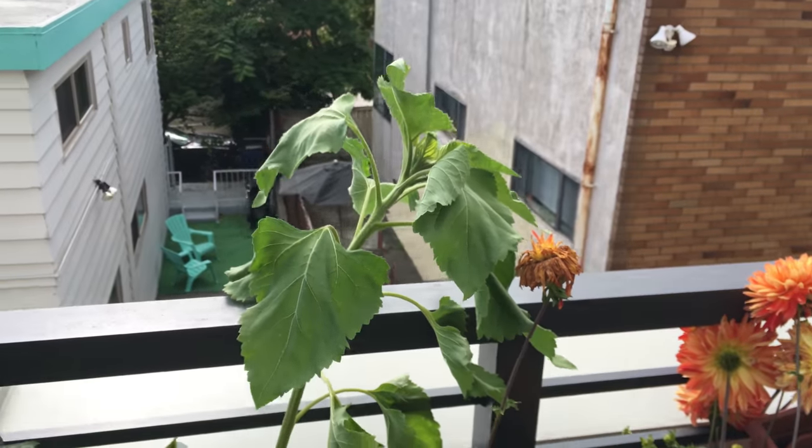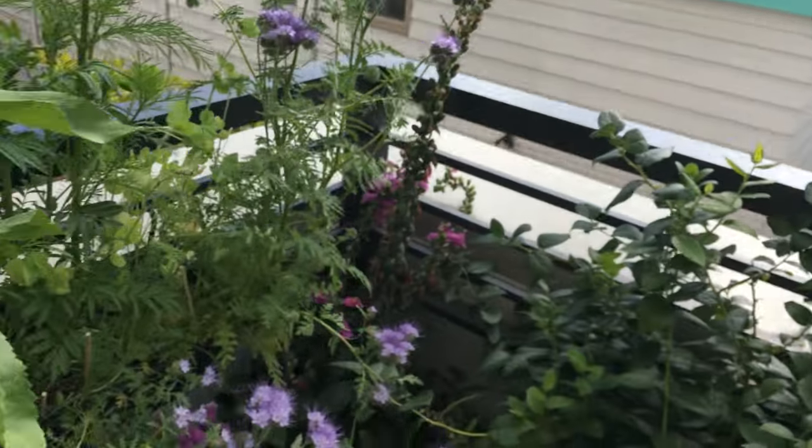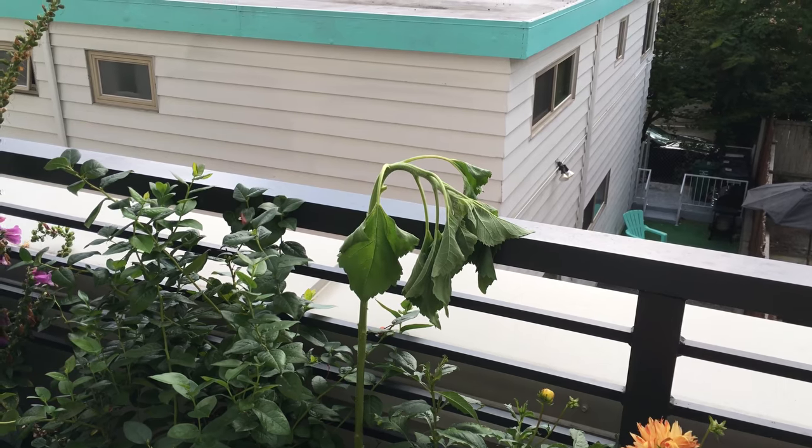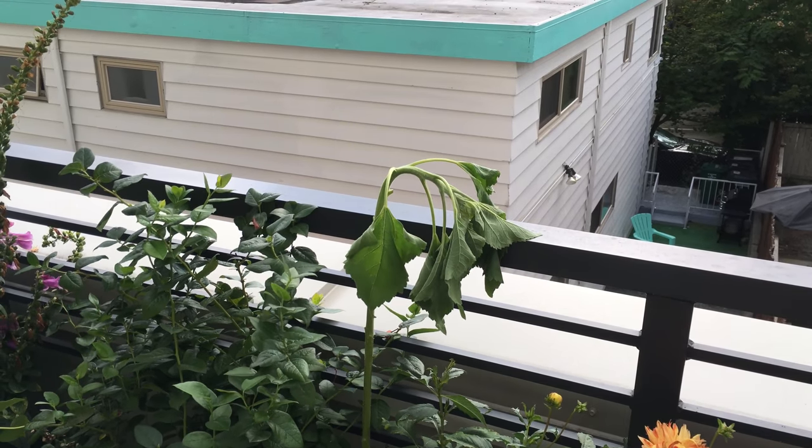I don't think I can save it, sadly. Unfortunately, the sunflower is not doing well.